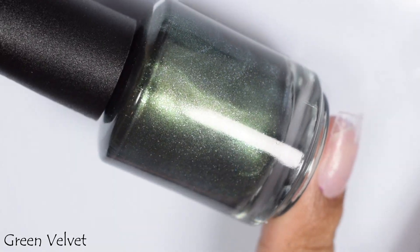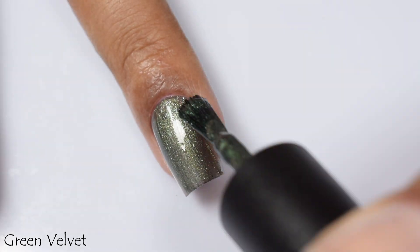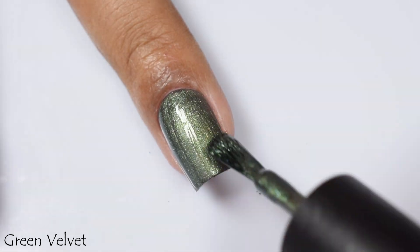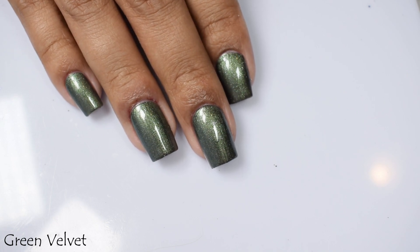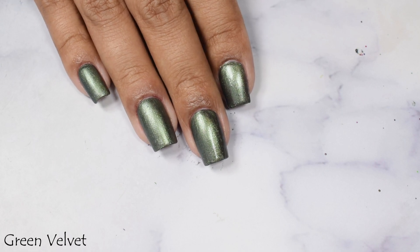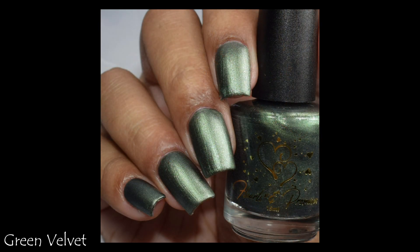Here we've got Green Velvet — the green pigment reads as a forest green, almost giving off a silvery sheen with that velvety look in the lightly tinted base. Green Velvet has a slightly lighter formula than Gold Velvet, so I took it up to three coats. The formula on all four velvet polishes is incredibly smooth — like room temperature butter on hot toast. The matte top coat took a minute to set in, but the swatch photo gives a better idea of what it looks like mattified.